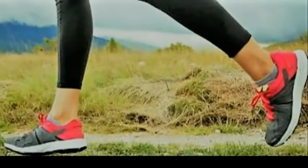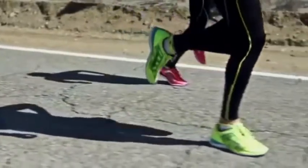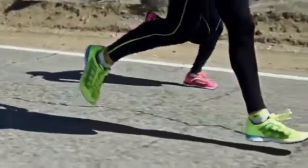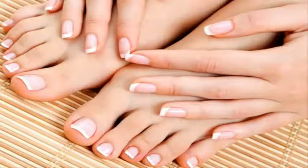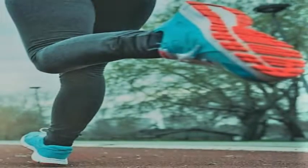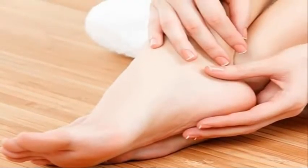Our feet is one of the most important body parts and to live healthy, we should keep our feet healthy. It carries the whole weight of our body when you walk or run. Our feet are the ones that get the most wear and tear and if our feet are unhealthy, it can also affect our knees, hips and entire spine. Pedicure is a process to give some comfort as well as brightness to our feet.